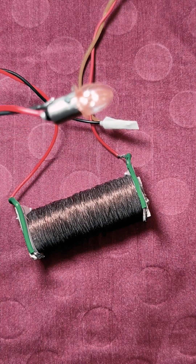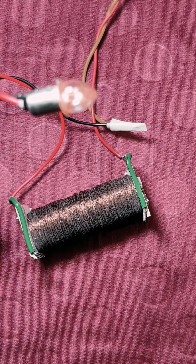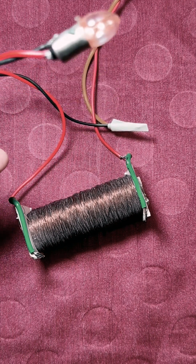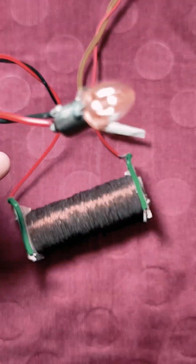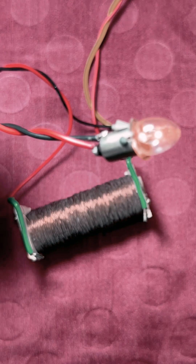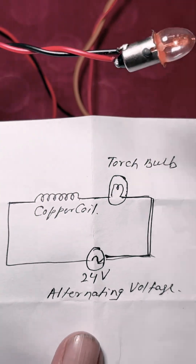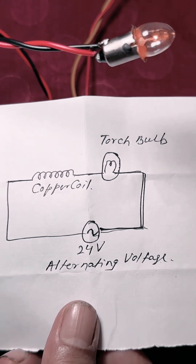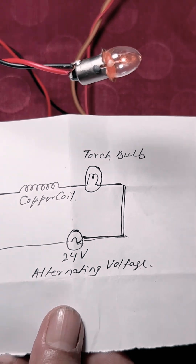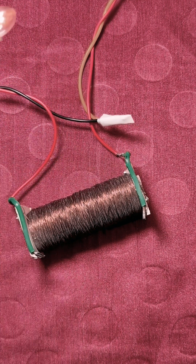Look at the arrangement I have: a coil connected to a 24-volt alternating current source, with a lamp in series with the coil. The diagram shown here illustrates this — a copper coil in series with the lamp and the 24-volt AC source. As you can see, the lamp is currently glowing.